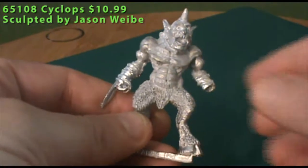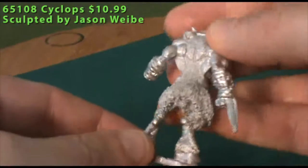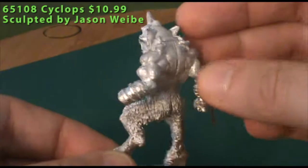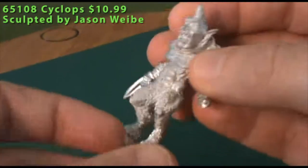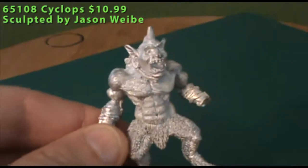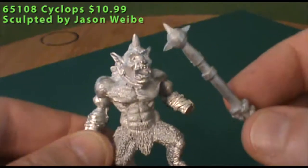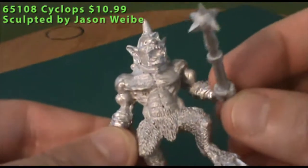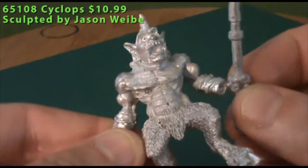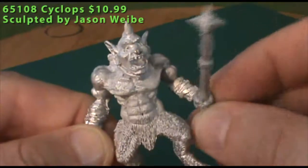There are really no assembly issues putting the figure together, and you have a little bit of range of motion with the joint to angle his big beat-down stick facing outward or inward or however you like. Cleaning was pretty much limited to a couple of mold lines, but they were taken care of without too much trouble. It comes with a 40mm plastic square base, and the reissue part is that the Cyclops and a Goblin Mage are part of the Revan Army for Warlord. I've actually got the original version of this in my Revan Army.